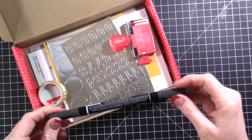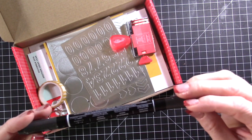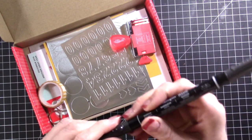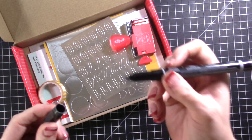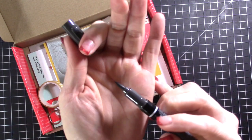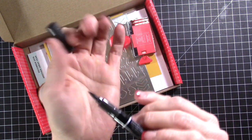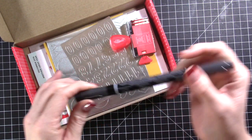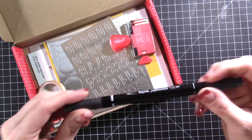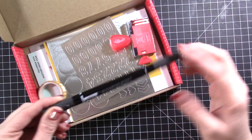So first, instead of an ink pad this month, you get a marker, which is amazing. This is a basic black. Our markers have a fine tip and then a brush tip. And our brush tips you can totally use to do stamping. You can put ink onto your stamp and then stamp it down just like you would an ink pad, but you can do multiple colors with these markers, which is what I like to do a lot of the time.